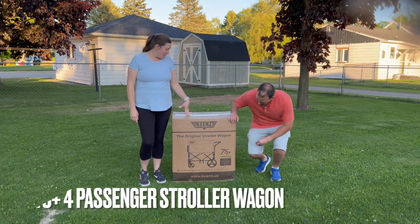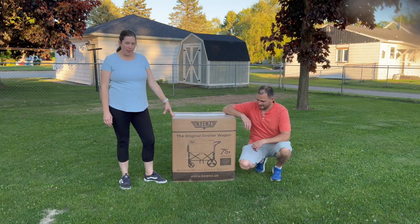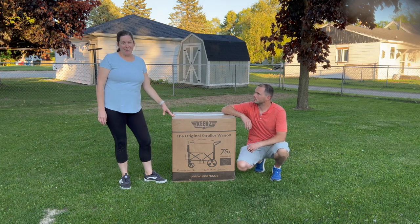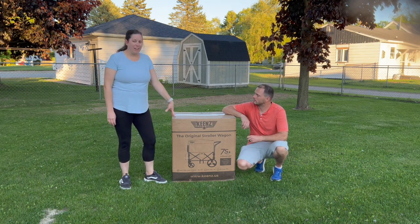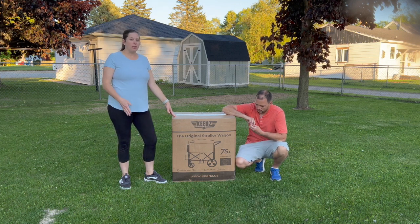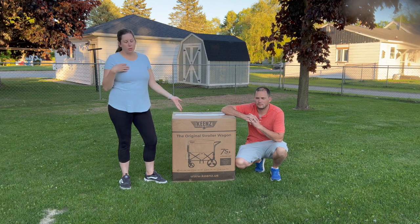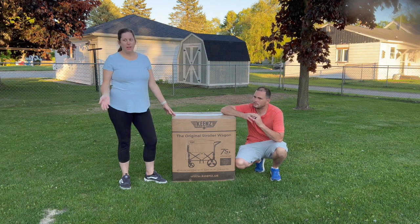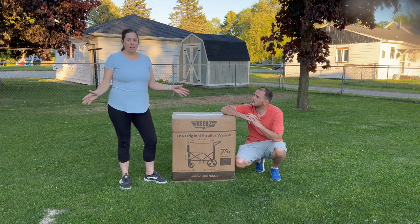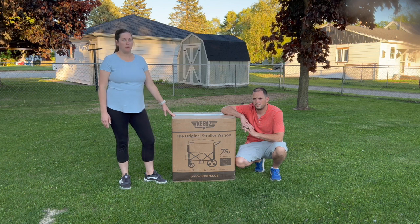We got in our Keens 7S Plus 4-passenger wagon stroller and I'm very excited. I've been wanting to upgrade for a little bit and since we have three kiddos that we can't fit into our double stroller, we end up having to take three strollers or we have to baby wear, which I enjoy doing, but it's hard when it's hot. Now we can have all three kids in one stroller that is rated to be pretty all-terrain, so we should be able to take it to a lot of places.